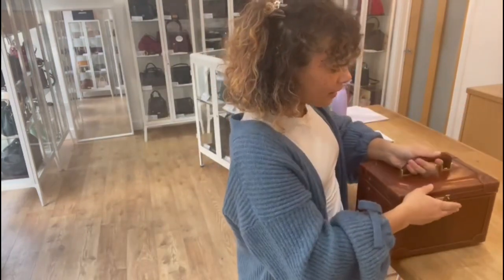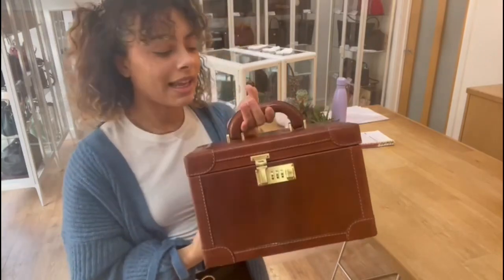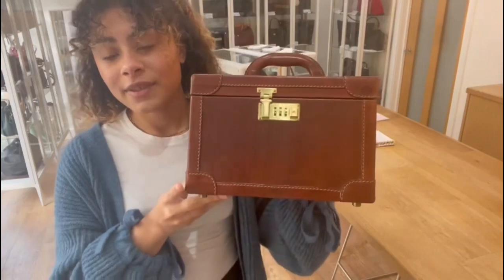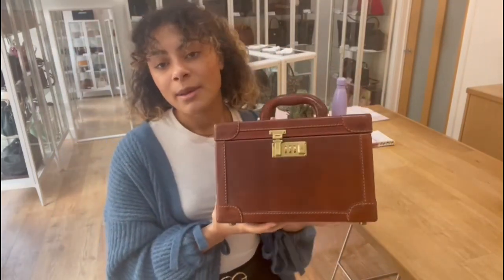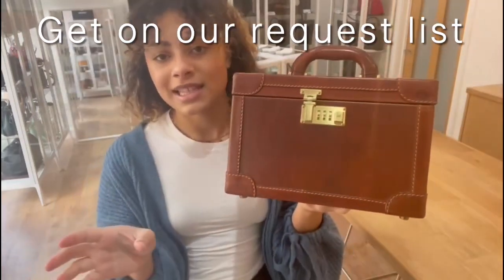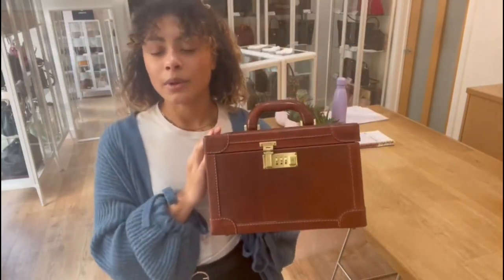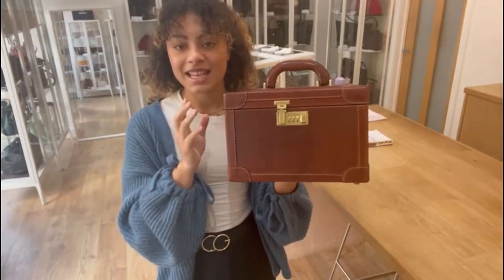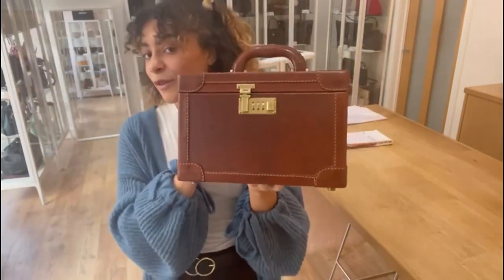If you'd like to know the exact measurements for this bag, go to the link in the description below - that link takes you directly to shop this bag. If it doesn't and it just takes you to our general product page, I'm really sorry, that does mean it has sold. However, if you love this as much as I do, you can get on our request list - just get in contact with us, let us know, and as soon as we get in something like it we will let you know. But if that link takes you directly to this bag it's still available, so snap it up before it goes.